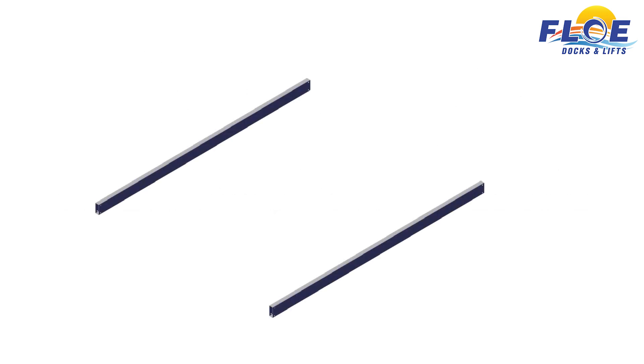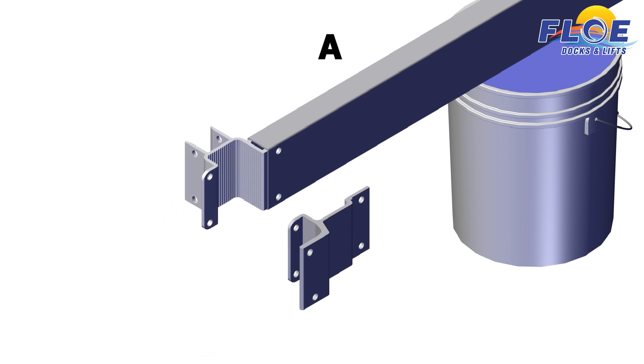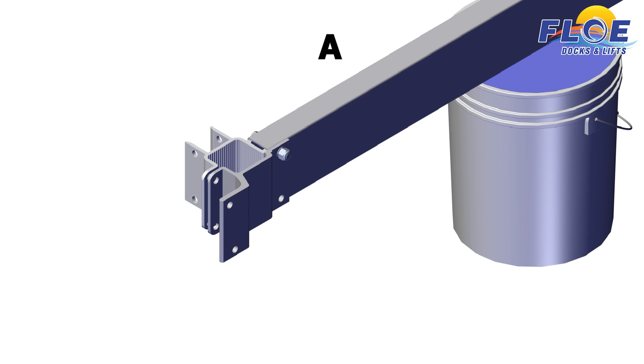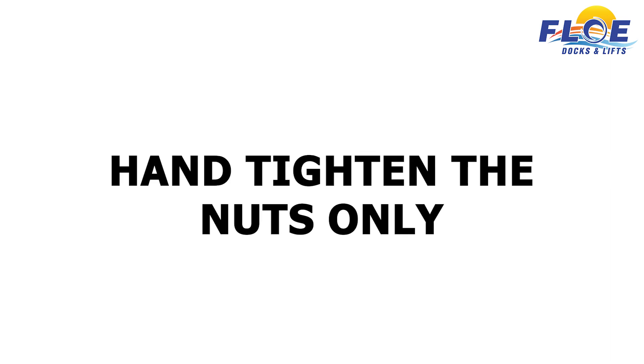Set the 121-inch lift beams onto your blocking material. On corner A, attach the inner frame clamp and the outer sheave frame clamp to the beam, using a ½ by 3 inch bolt, 2 ½ inch washers, and a ½ inch nylock nut. In the lower hole, attach the clamps using a ½ by 4 inch bolt and a ½ inch washer. Hand tighten the nuts only.